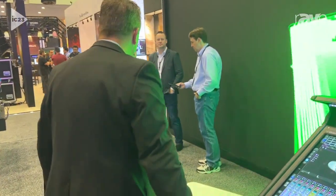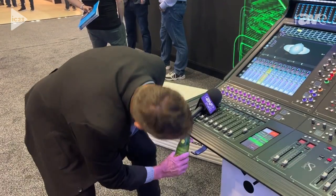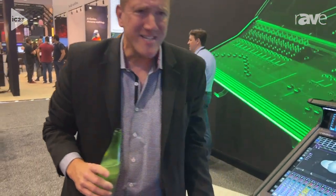A great feature is that I can convert any session from an SD 10 to a Quantum 8 or a 338, so I can go up or down the entire product line. As we sit here and talk about this desk, there are so many cool features. Check more out — look at the Digico website at digico.org. Have a great day, thank you.